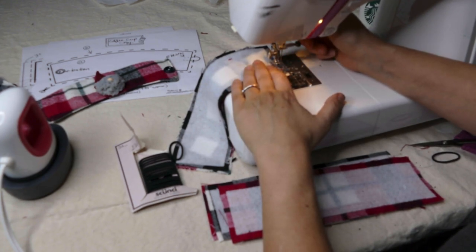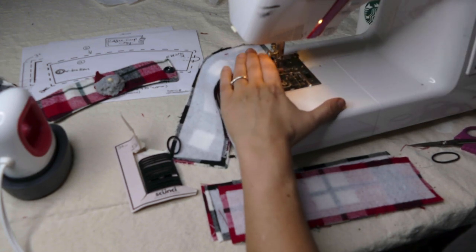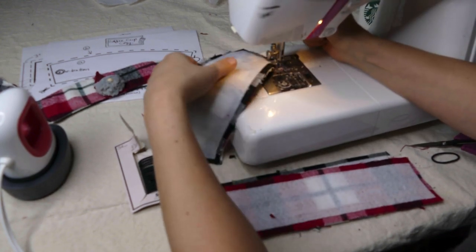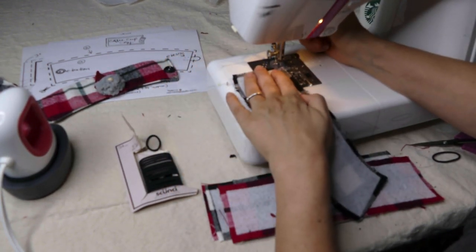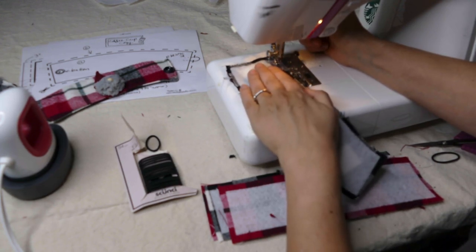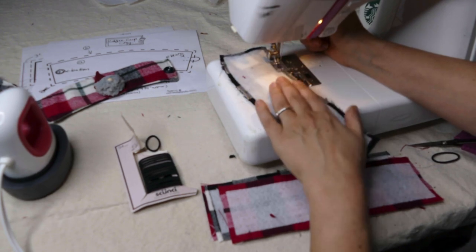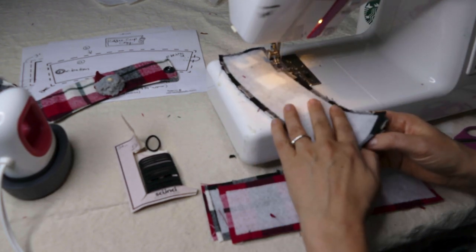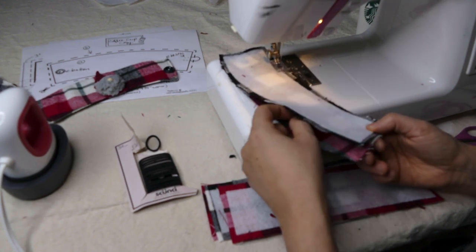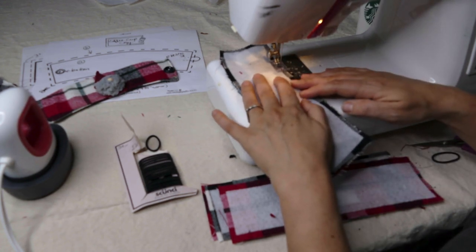We didn't want a lot of bulk. Just go slow and get up to those corners. When you get to the corner, put your needle down by turning the crank and then pivot. Because we're going so close to the edge, you really want to make sure those fabrics are stacked right on top of each other — if the one underneath is off at all, you might miss it. Although all of these things can be fixed.